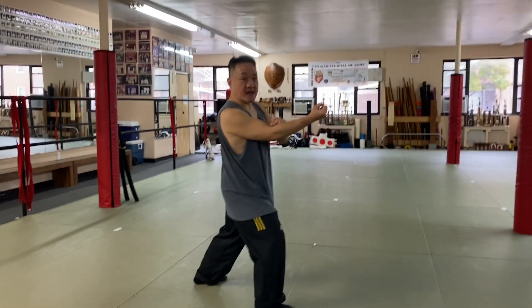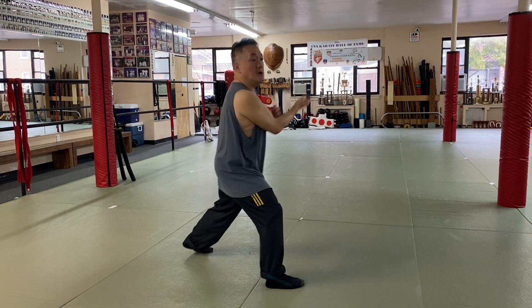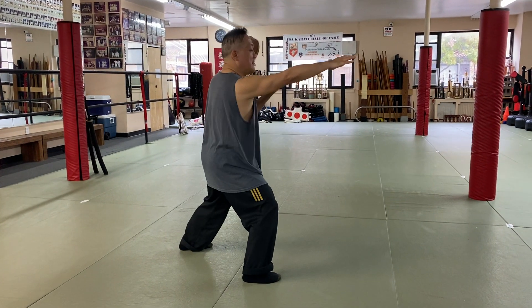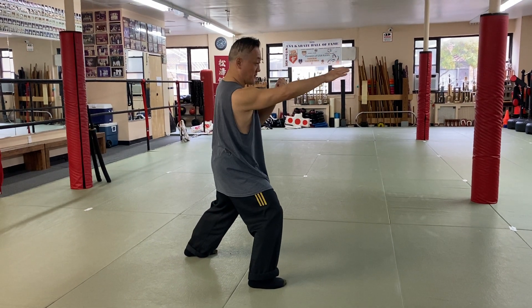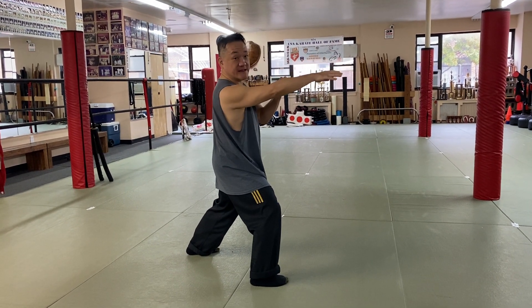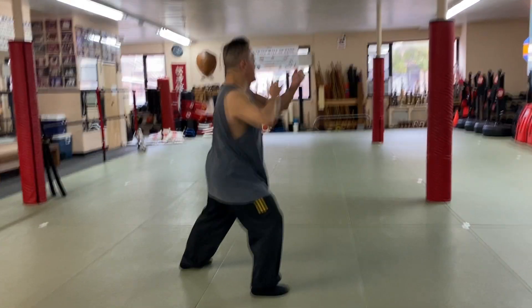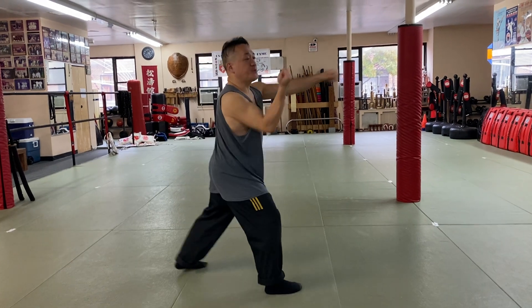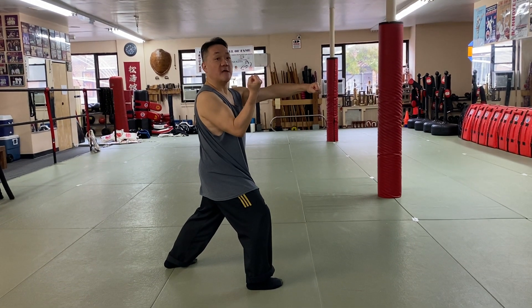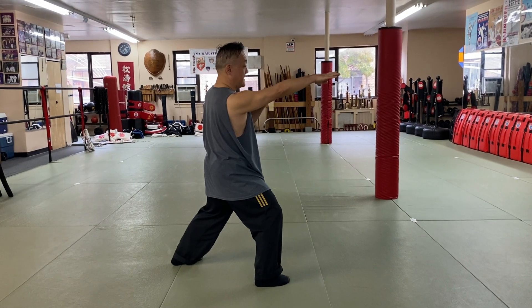Now I'm going to repeat on the other side with the other hand. So it's going to be a right hand block, left hand punch. Right hand block, left hand block, and then the right hand will do a finger jab or a forearm strike. And now I'm going to bring the right hand in to do an X. Then repeat — right hand block, left hand punch, left hand block, right hand finger strike or forearm strike, and then bring the right hand in for an X.